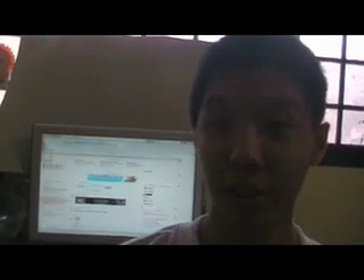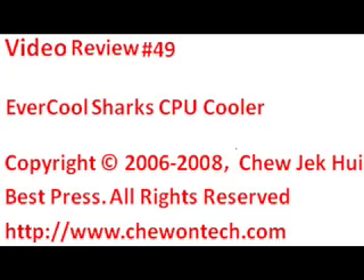The con of this CPU cooler is that it is very noisy when switched to overclocking mode. And this has been another video review. I'm Choo Jekui from Chontech.com. Do remember to visit the forums at forums.chontech.com, and if you wish to support Chontech, please visit support.chontech.com. Thank you.